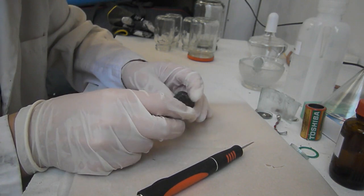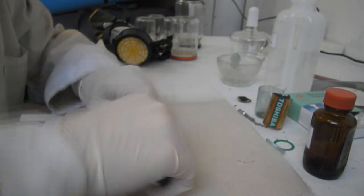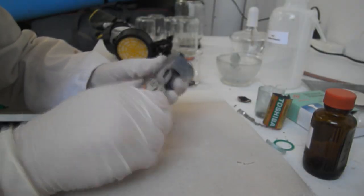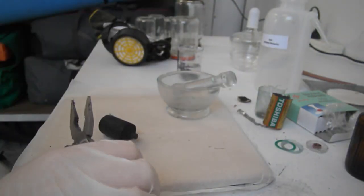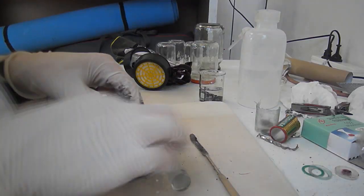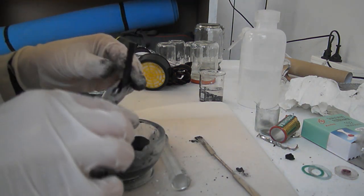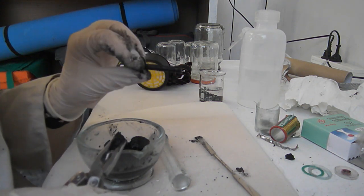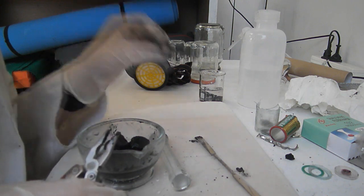So that there, my friends, is the zinc. As you can see it's fairly dusty and corroded. And that's my little carbon rod. I'll put it in some water and sand it with some sandpaper — that'll increase the surface area and activate it.